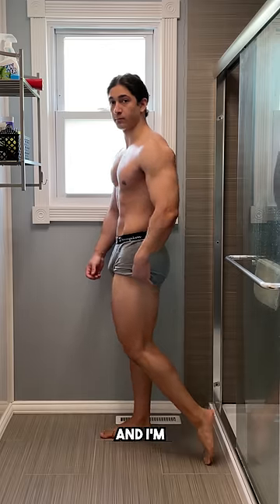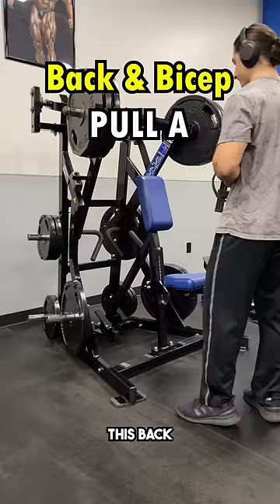Now that I am home and finally able to record in a nice gym, I thought I'd share with you guys all of my workout routines, starting with this back and bicep session that I hit today.